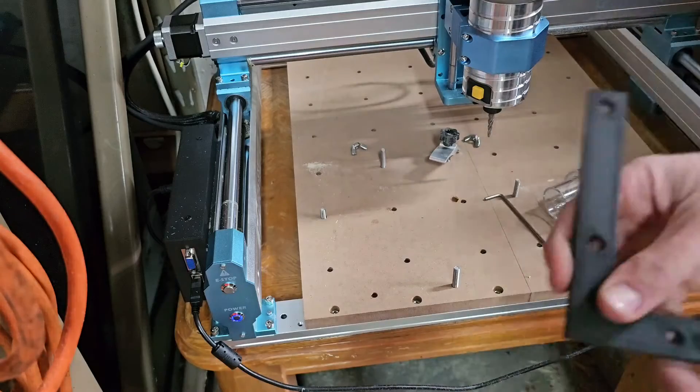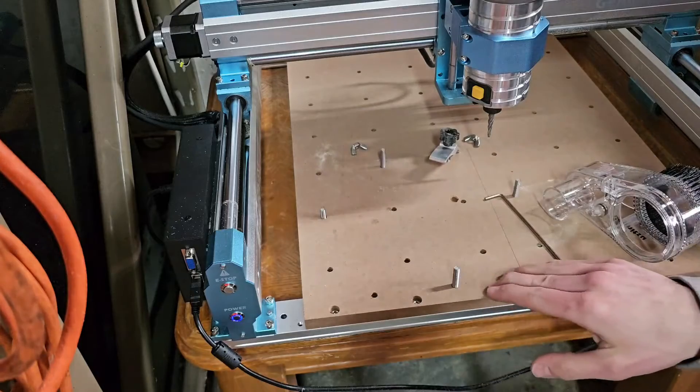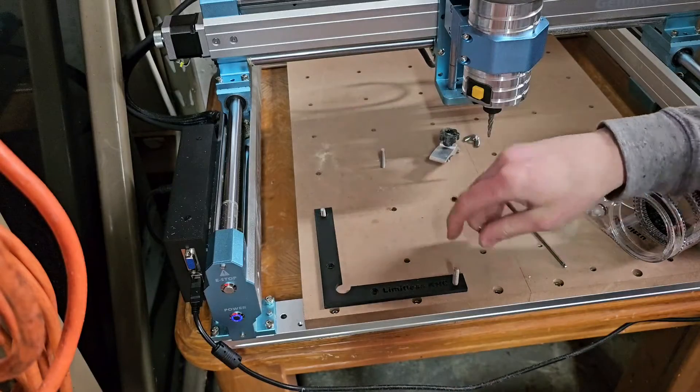So for the 90-degree square, it's really easy. These are the stock holes that came with the spoil board on this machine. Just putting two of them in — they line up perfectly. I'm going to end up trimming this one down.